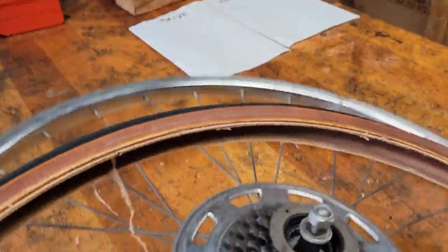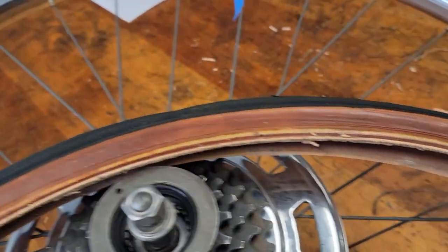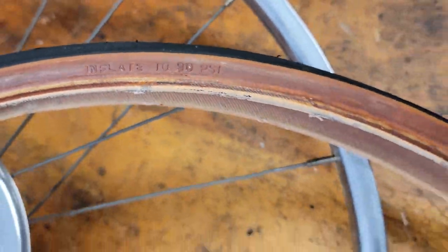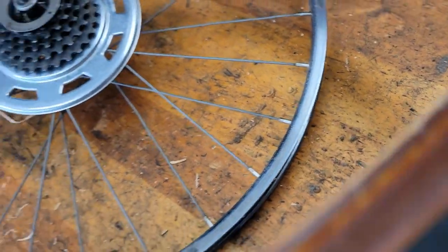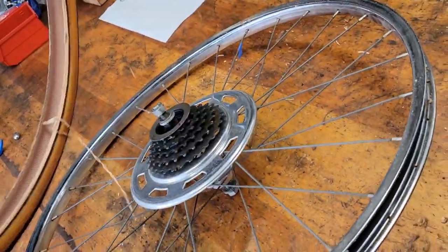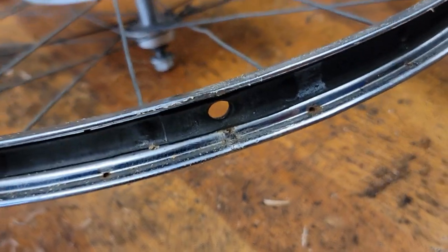The tire is totally dry rotted — probably wasn't that expensive of a tire. It sat around a long time, didn't get anywhere, just dry rot. Look at this — Chicago brand.